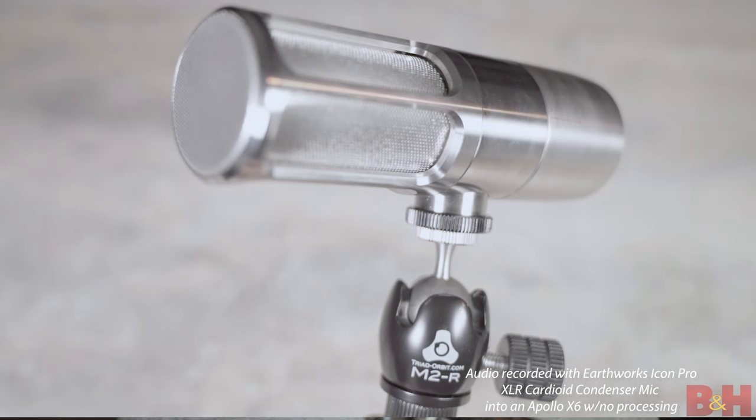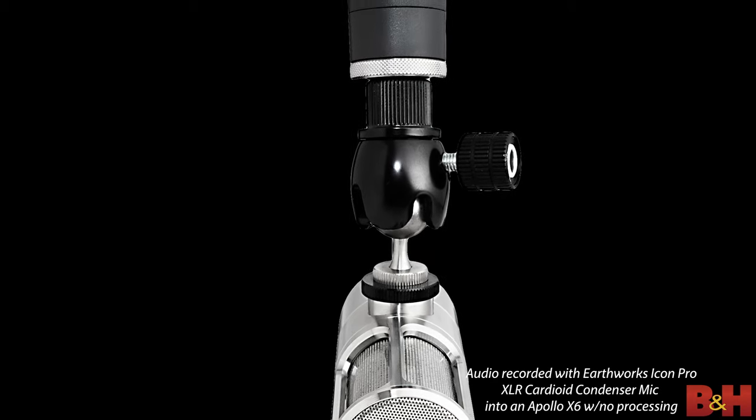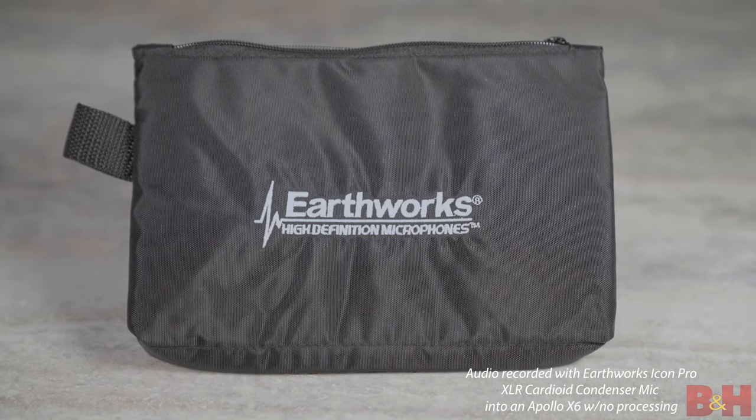Like the USB version, the Pro does a great job of rejecting off-axis sound, and it has a built-in pop filter. But I found that if you're talking on this mic within about three inches or so, you really did need to use a pop filter to get rid of any plosives, especially words beginning with the letter P. The Icon Pro also comes with a Triad Orbit M2R connector, making it easy to mount on a stand or broadcast arm of your choice, and it ships with the same soft carry pouch you get with the USB version.